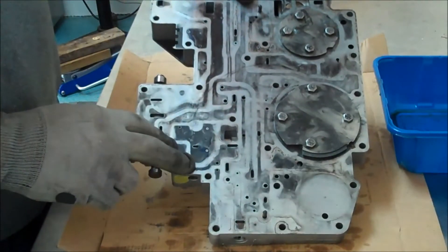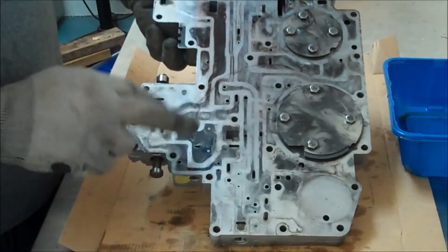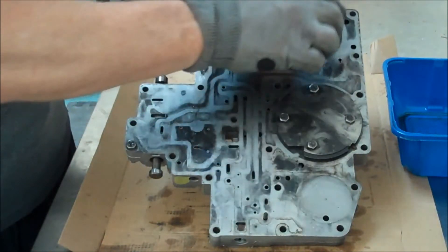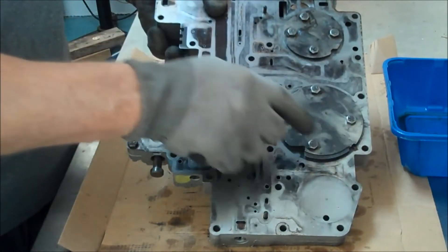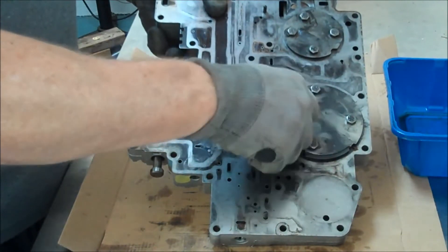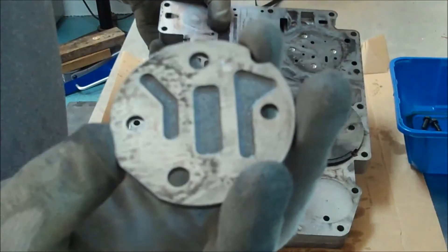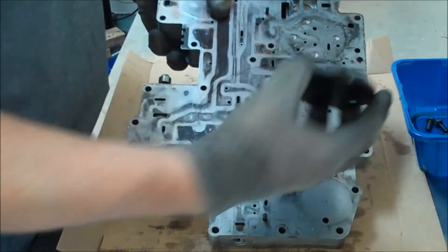Here's the valve body that is off of the transmission I'm going to be rebuilding for the 2002 F-150. I'd already rebuilt the original valve body with great success but wanted to show you how to disassemble this quickly. There's a gasket on top that I've already removed — easy, nothing holding it down once you remove the valve body. These two accumulator plates for the shift accumulators come off easily with four bolts each, and they only have one orientation, so don't worry about that when you remove them. You'll see passages underneath for fluid flow directing it down onto the separator plate.